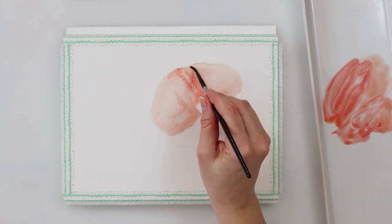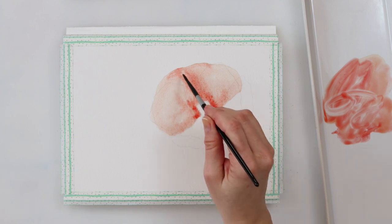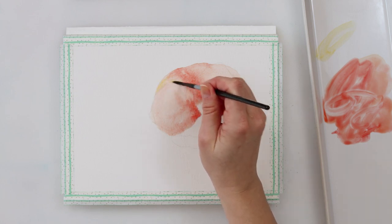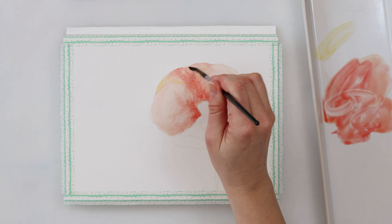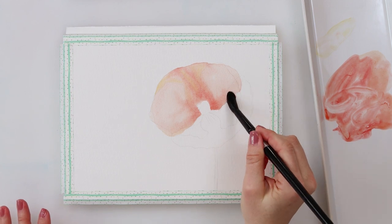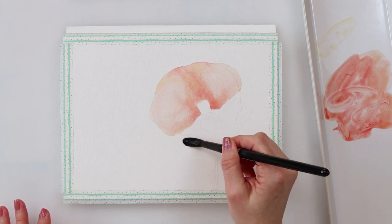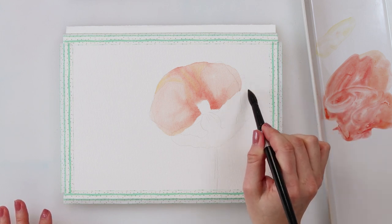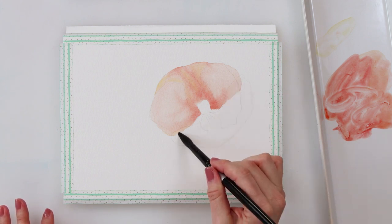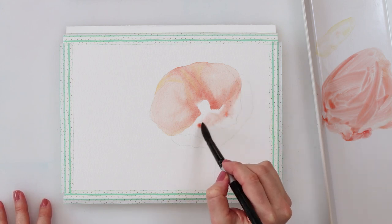In the middle part of the petal, where the center of the flower will be, I'm adding a little bit more pigment. If you don't have the same colors, instead of cadmium yellow medium use any warmer yellow, and instead of cadmium red light use any warmer red. Poppies have a see-through, slightly orangey color, so if you have an orange you like, just use that orange and a yellow — and maybe a darker red for parts that should be a little more reddish.